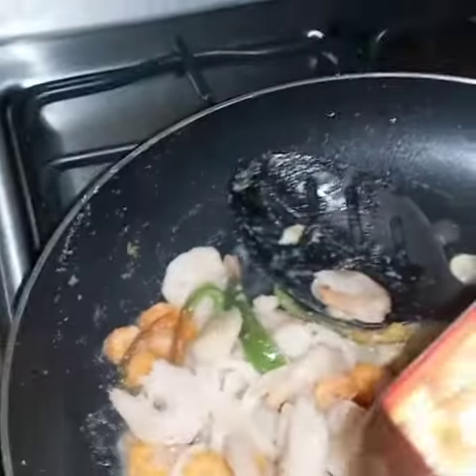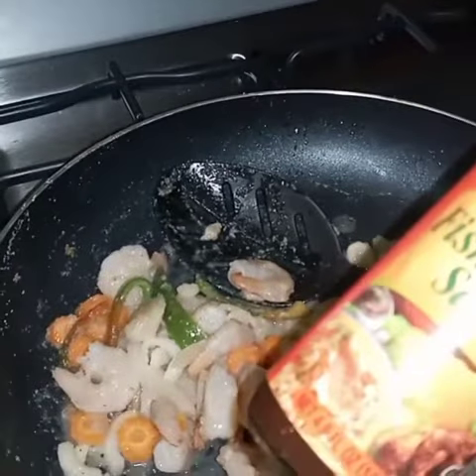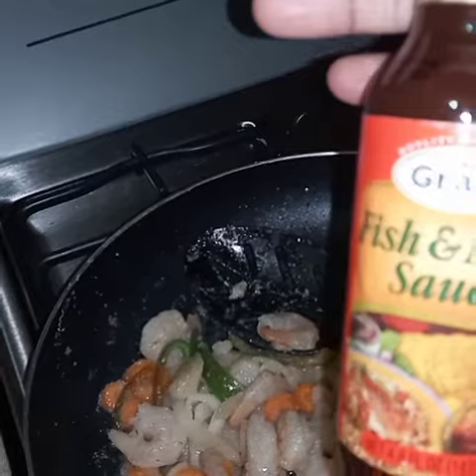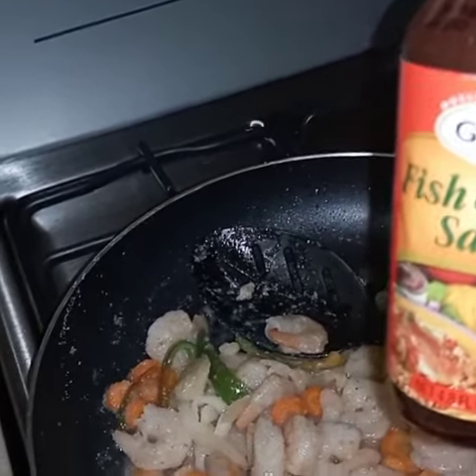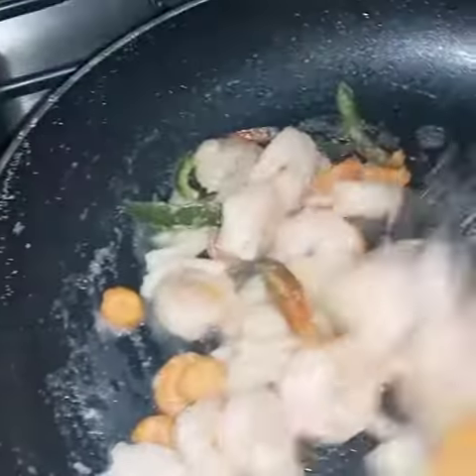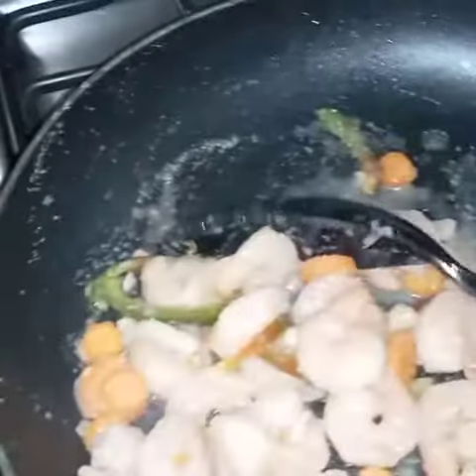I use the Grace fish and meat sauce here — it gives it a really nice flavor. It's really nice, so I'm going to use that in it for today.